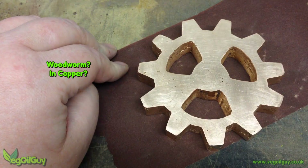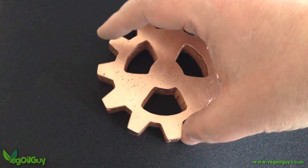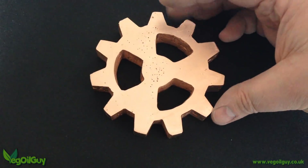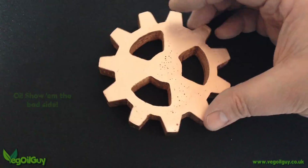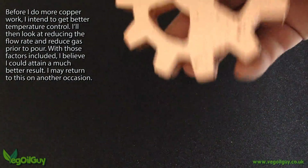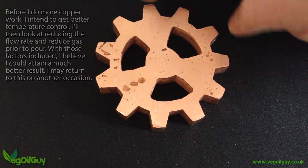And this is the result. Yes, there are imperfections. No, it's not brilliant. It's certainly not as good as the aluminium stuff you've seen me working on before. I'm convinced that temperature played a big part of this, so I won't be doing any more copper work until I nail down this temperature issue. I'll just have to save my pennies and get a more reliable thermocouple, so I can be more comfortable at these higher temperature ranges.